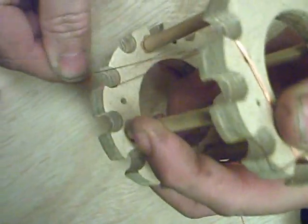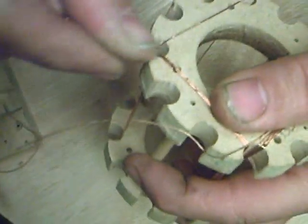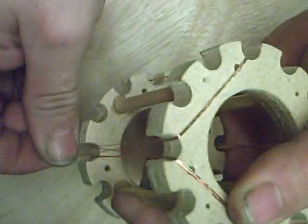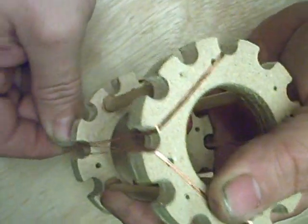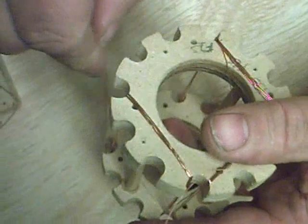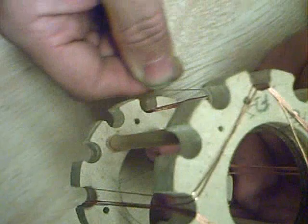Now we've got to go clockwise, so at the bottom of there, we miss two, we go up, and we go clockwise. I'm not putting as many winds on as I need here. So we've just gone clockwise; we now need, back to the top again, to go anti-clockwise, like so.